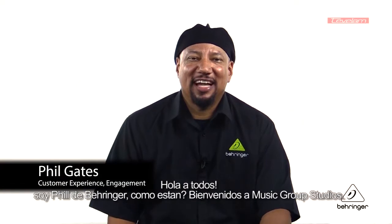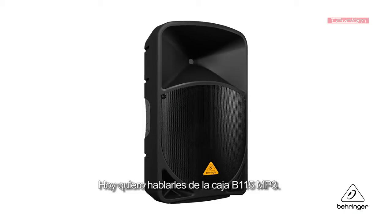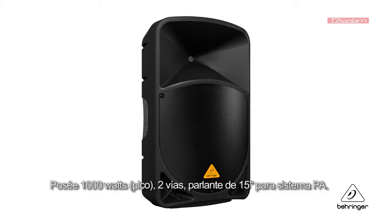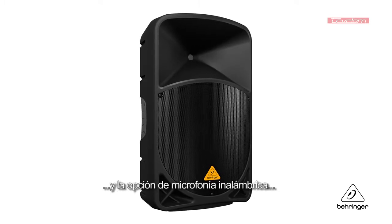Hey everybody, it's Phil with Behringer. How you doing today? Welcome to Music Group Studios. Today I want to talk to you about the B115 MP3. This is a thousand watt two-way 15 inch PA system with integrated mixer, MP3 player, and a wireless option.